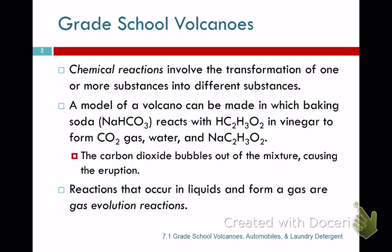You take papier-mâché and put it around a soda bottle, make it look like a volcano, put a little food coloring in it, fill it up with baking soda, and then pour vinegar in. When the vinegar reacts with the baking soda — the sodium bicarbonate — CO2 gas is evolved as big bubbles. The thing shoots out of the container, so it looks like a volcano erupting.